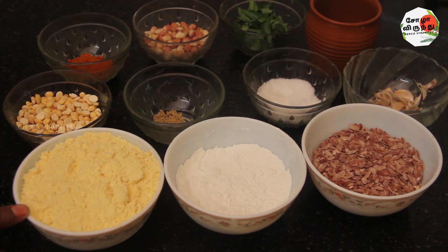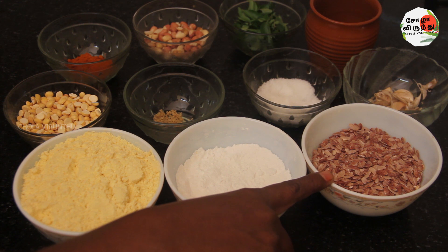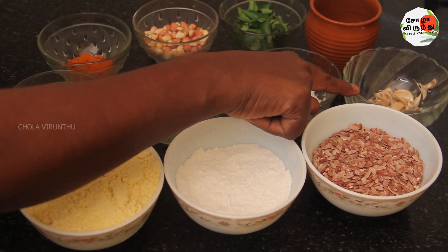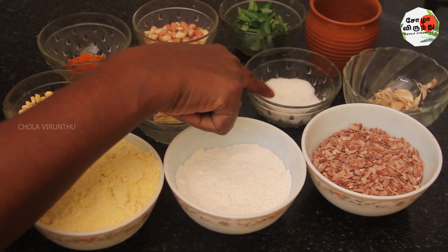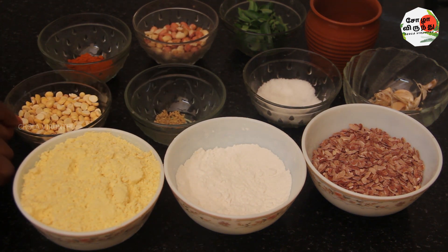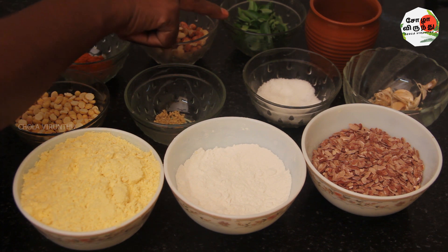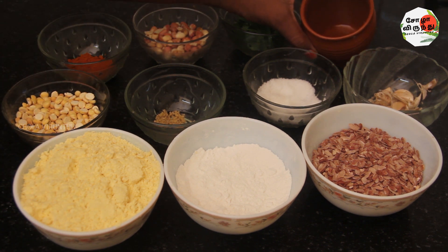We are ready to go. As you can see, we have 4 cups of raw powder for 1 cup of salt.